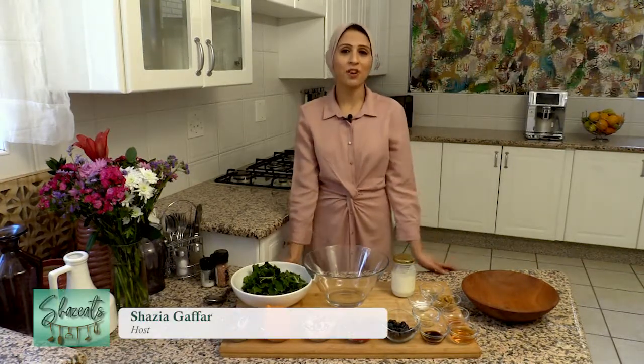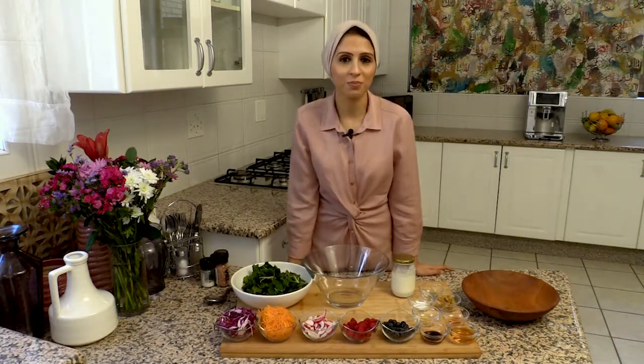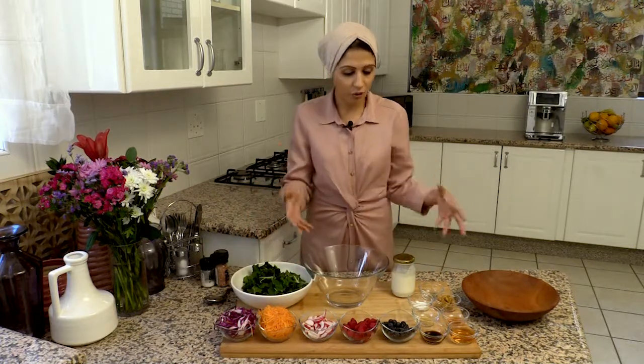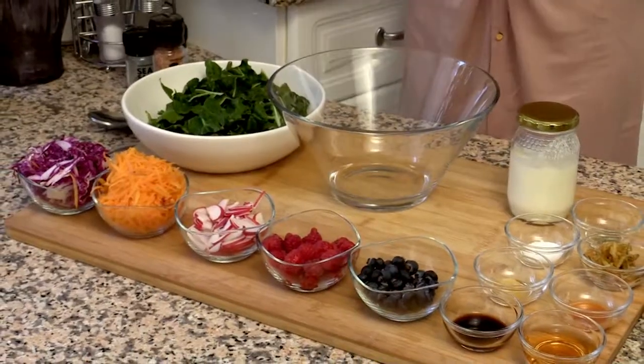As-salamu alaykum. Welcome to Summer Eats with Shaz Eats. This is a program in which I use seasonal produce of the moment and create fabulous recipes that you can enjoy — easy and quick to do. Today I have a salad recipe that I want to show you. It's got vegetables and fruits and a lovely dressing that's all mixed together.